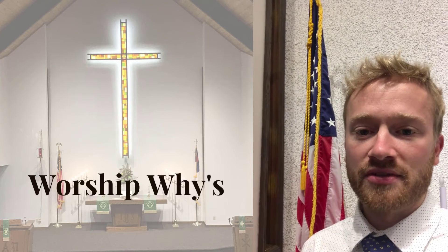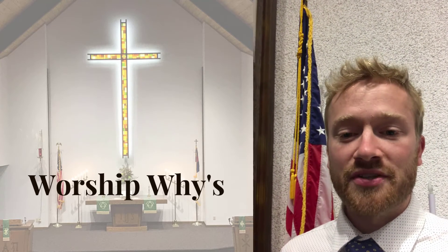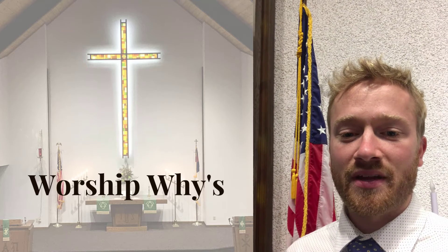So this is why we have these two flags in the front of church. If you have questions about this, please let me know. God bless your week.